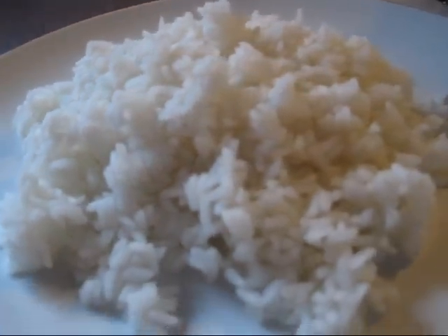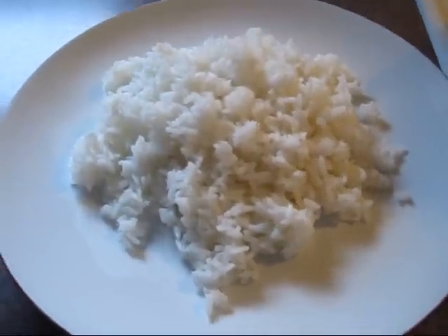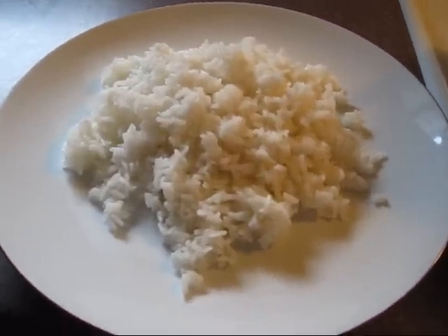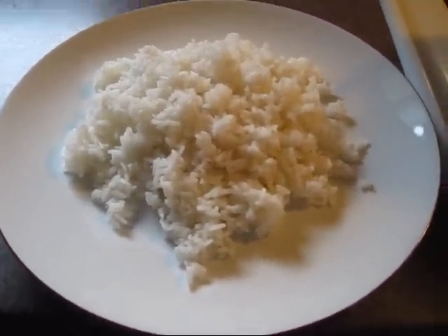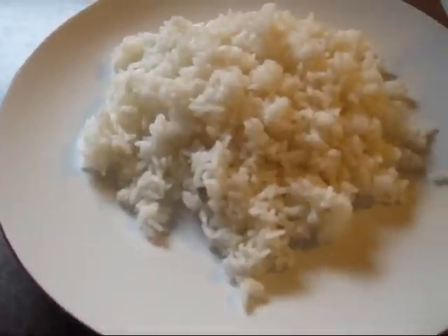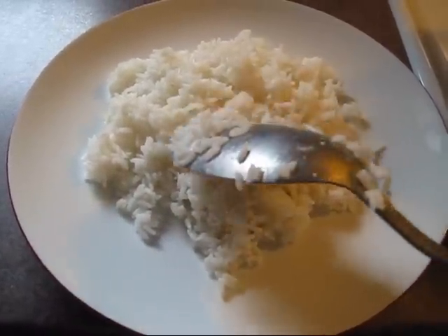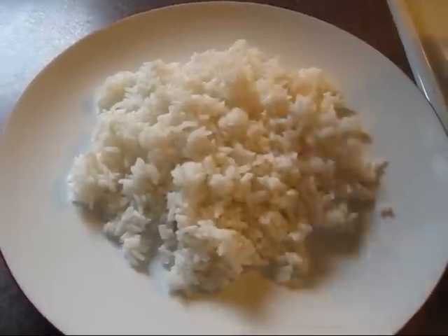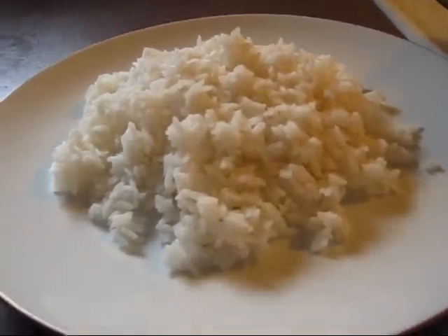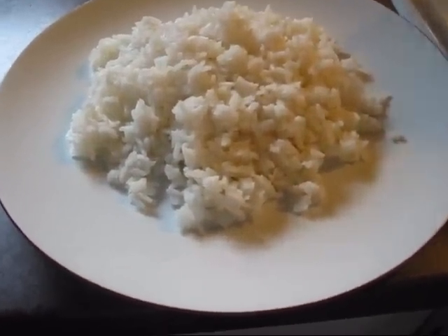And there it goes — your white rice, simple, not that difficult. This is gonna take practice; practice makes perfect. When I first started cooking I used to mess it up — either too soggy because I put too much water, or too dry because I didn't put enough water. But this is a good texture, that's the way I like my rice. Dominican style — thank you for watching and enjoy.